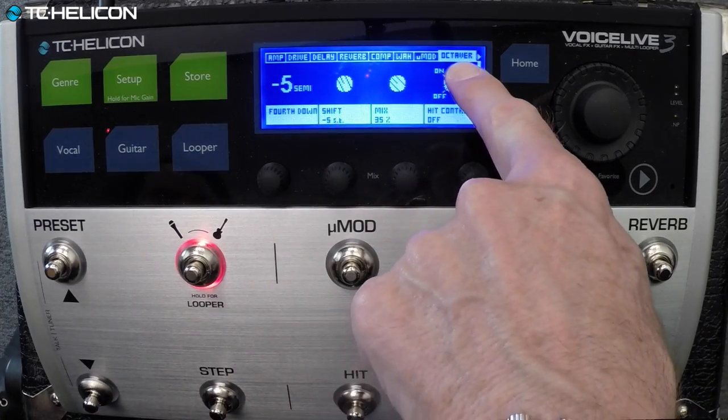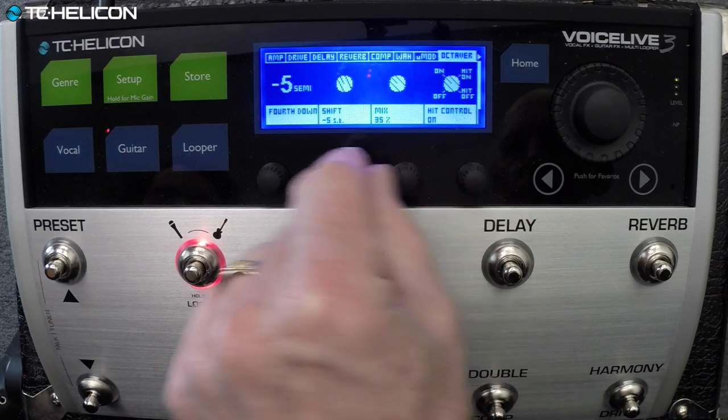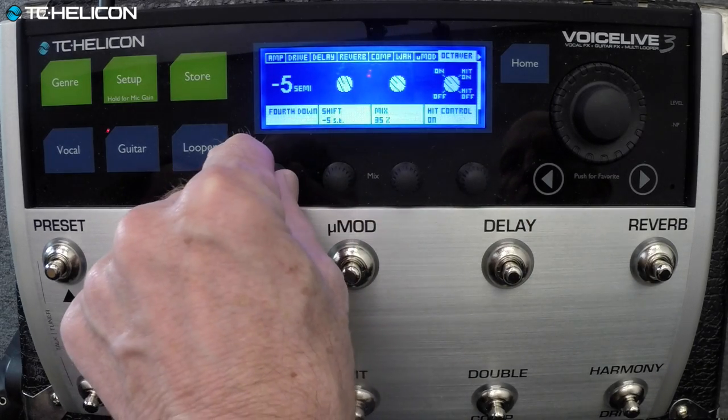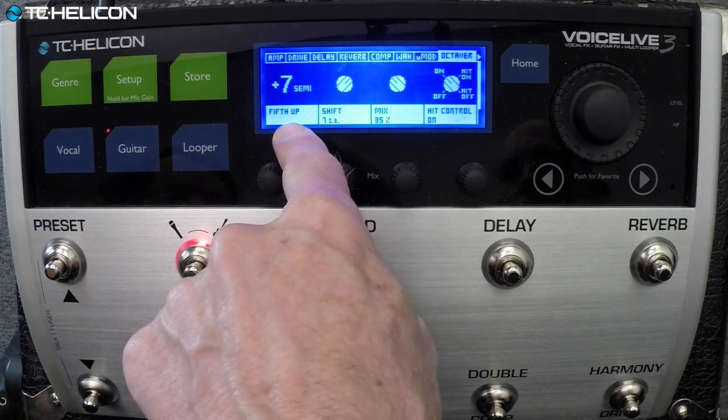Does this thing have an octaver as well? Yes, it does — right here. This style is a fourth down. That's pretty good — can you go to the fourth down?